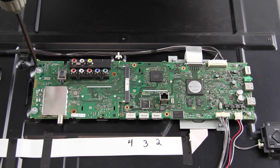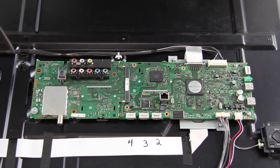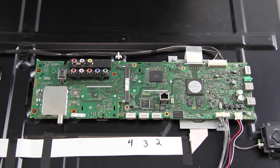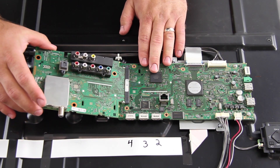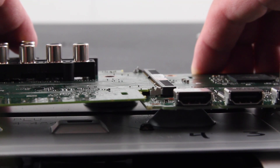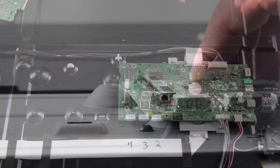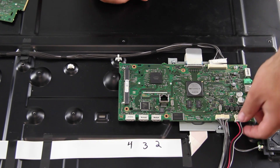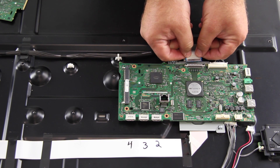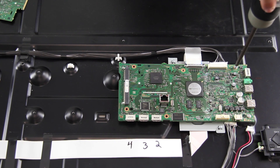Remove the screws on the TUS board. Tilt the board up and slide it out of the connector and then remove it from the chassis. Disconnect all of the cables on the main board. Remove the screws and the board from the chassis.